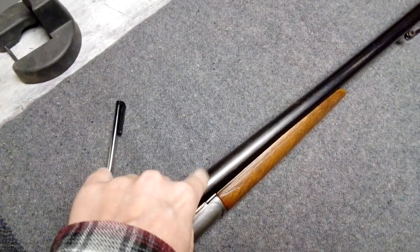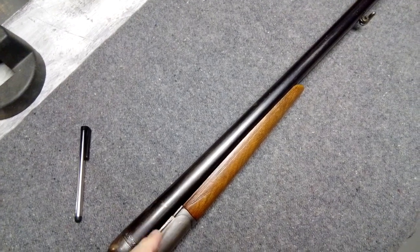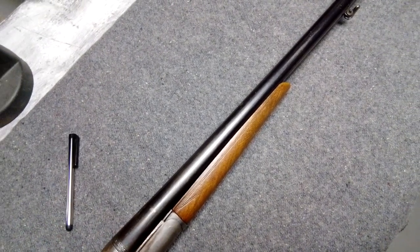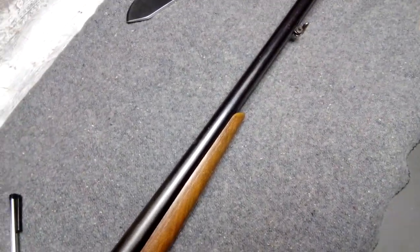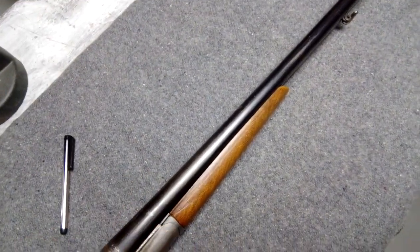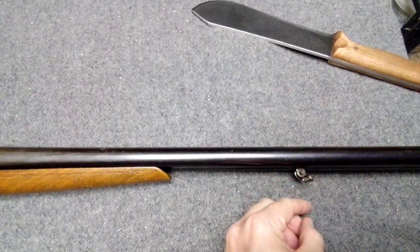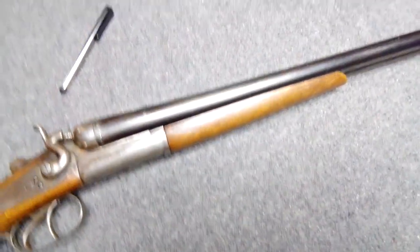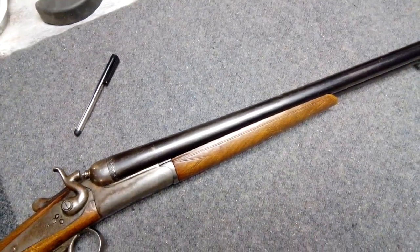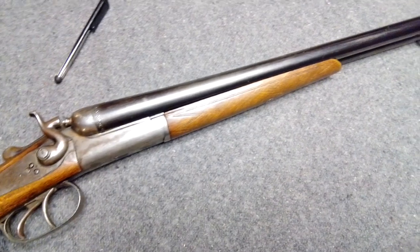This side I think is closer to .68 or something — I don't remember right. Because 16 gauge should be like .662 or somewhere around there, but this side's way over that. It doesn't really matter too much with a shotgun, because if it's bigger but then it still constricts and still chokes it, so whatever.